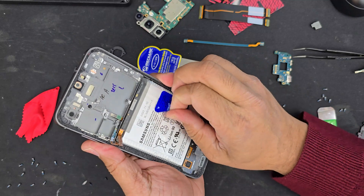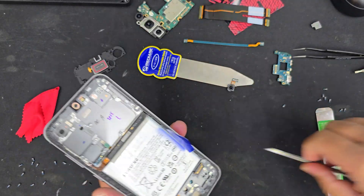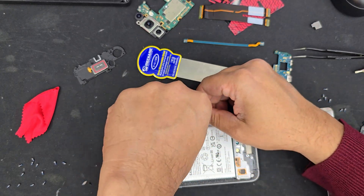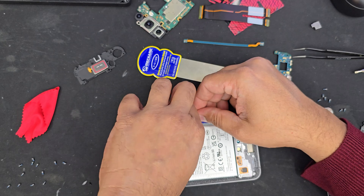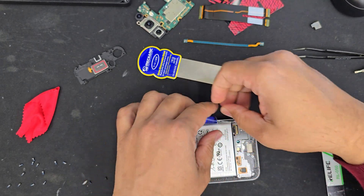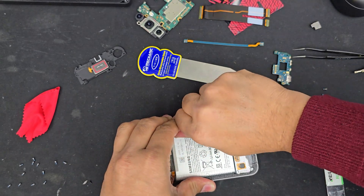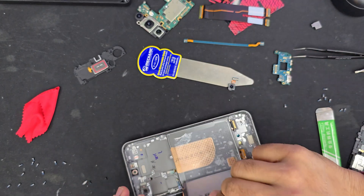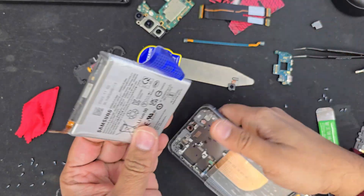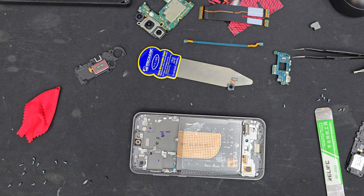Here is the fun part. Pull the blue tab, and there are clear tabs on the right and left sides — make sure you peel all of them. We're going to pull them all at the same time. Firmly pull — it takes a lot of energy, as you can see. And the battery came out without deforming the shape. Now we are good to go.